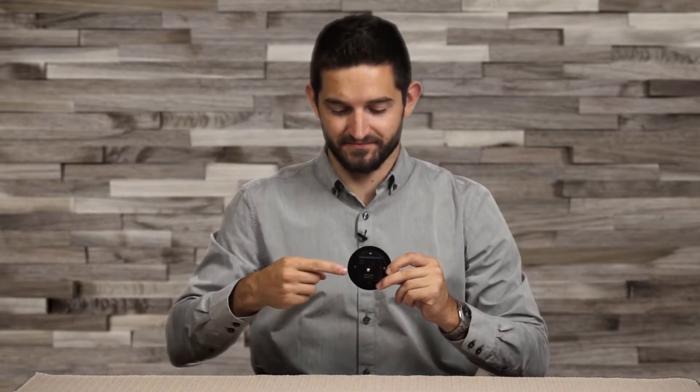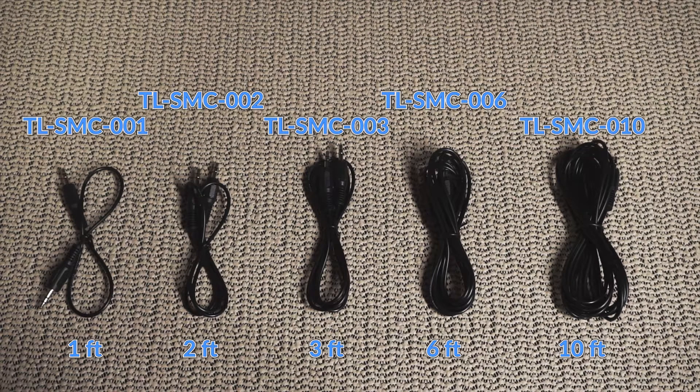The magic and simplicity of the ShareMe grommet insert is the 3.5mm jack. The ShareMe cable passes video switching and display power commands from the grommet insert to the ShareMe 3x1. The ShareMe cables are available in lengths as short as 1 foot or as long as 10 feet. The TL-SM 3x1 collaboration switchers include three 6-foot-long ShareMe cables.